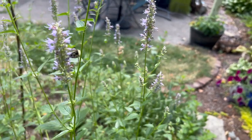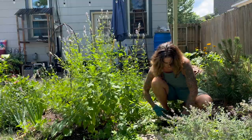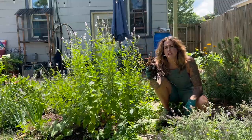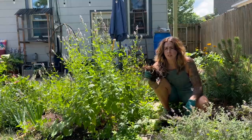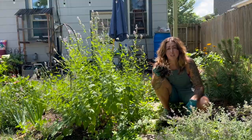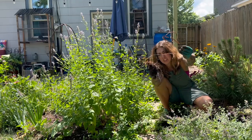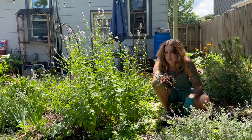I think that's enough moving hostas around here. The sun is moving so I think we can move over to the west bed. Oh my goodness, this is a Siberian iris that I used to have planted over there — it bloomed once and hasn't bloomed since, and it looks like this, so it's going to go.